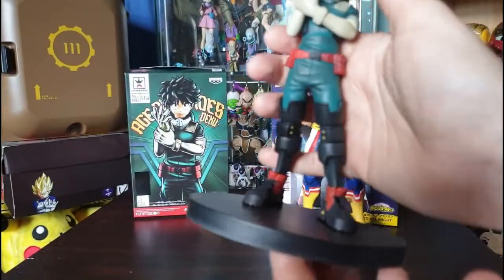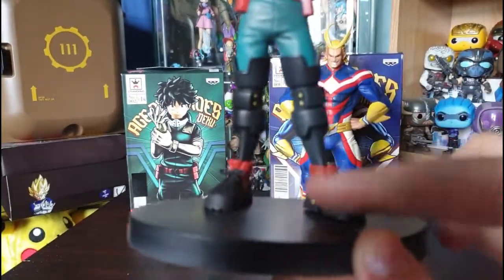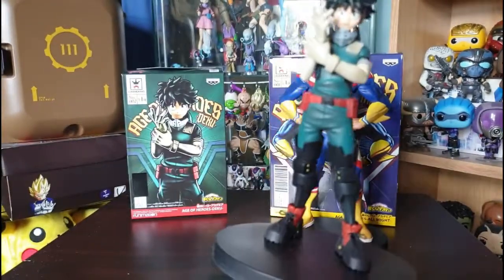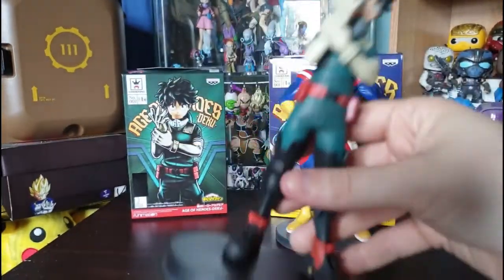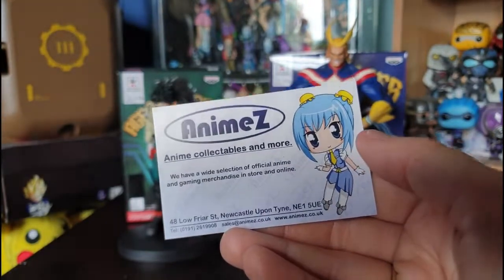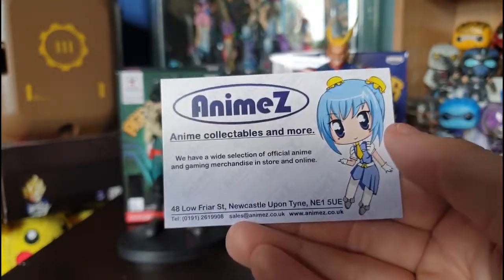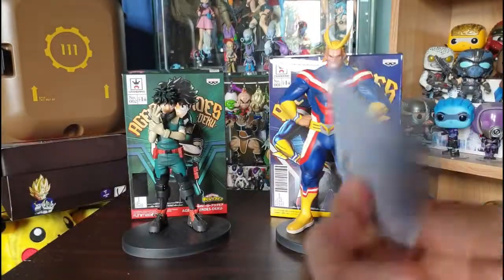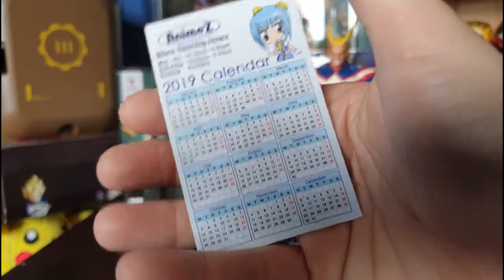Here we have his massive over-thigh boots and armor, which are pretty cool. He keeps his original outfit that his mother bought him for hero academy and then just wears some boots. A pretty cool figure overall — I love it. I got this one from Anime Z, which is a UK-based anime company. If you love figures and live in the UK, check these guys out — their postage is really good, great customer service, and I highly recommend them. I'll put a link to their website below.